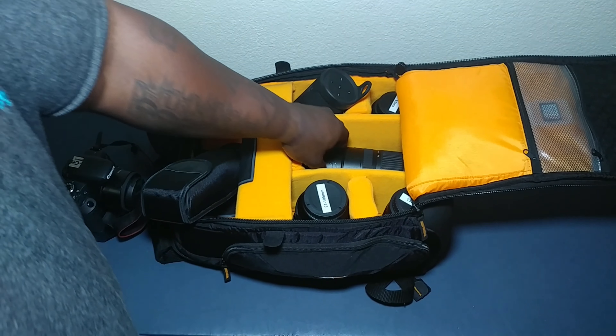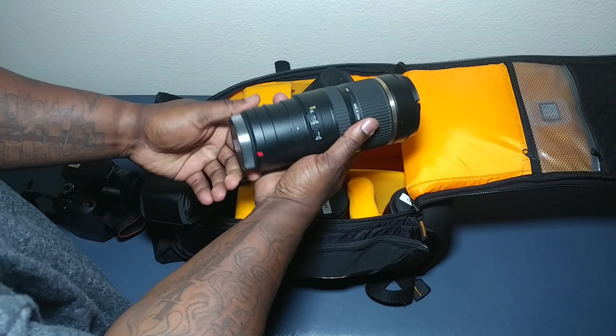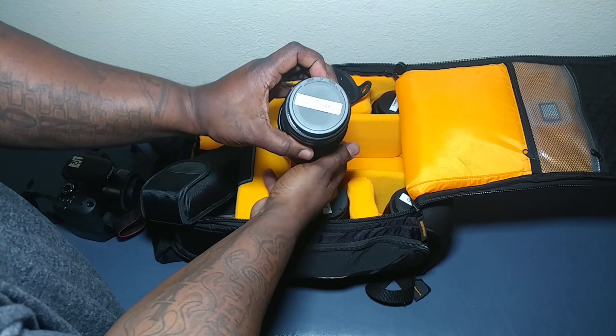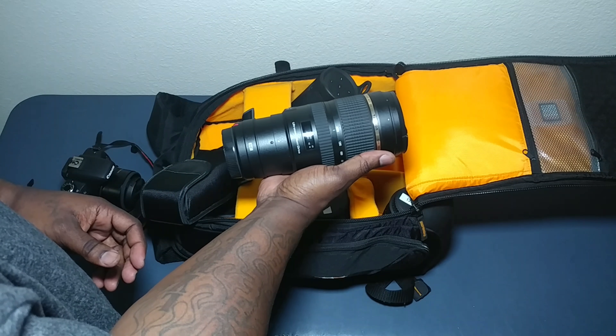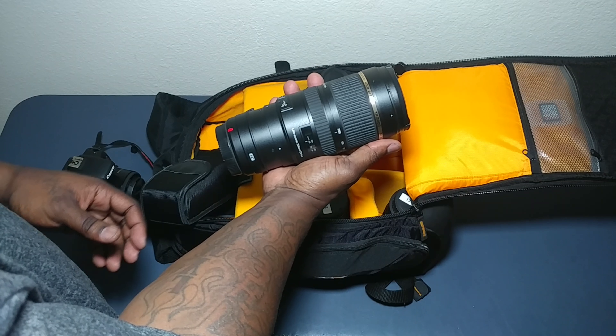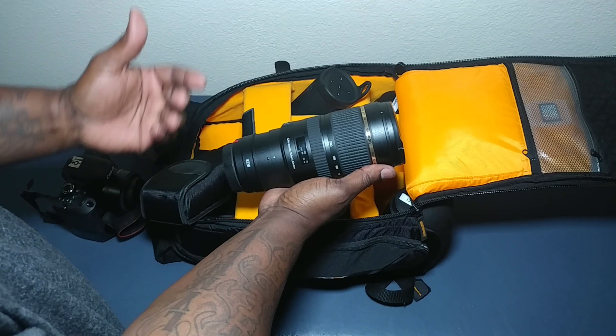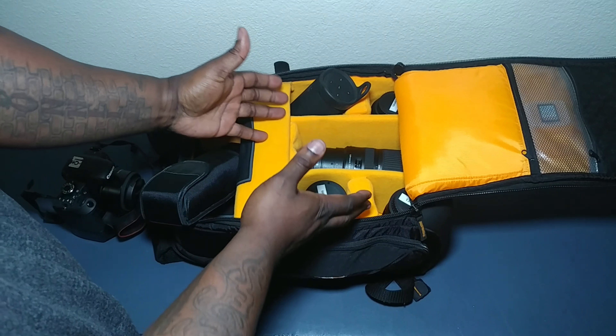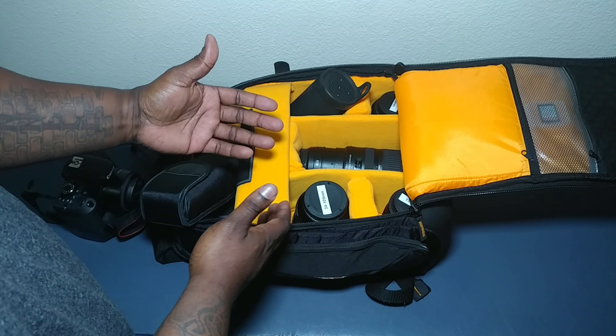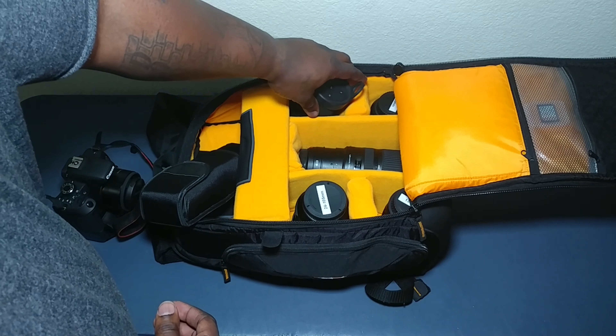I've got my 70-200 Tamron. This is a great lens — I'm talking about powerful, I love it. I'm not going to get into all the technical parts of it, but this is also what I have in my bag. I use this stuff on a daily basis when I do my photography shoots — I like to catch different angles.